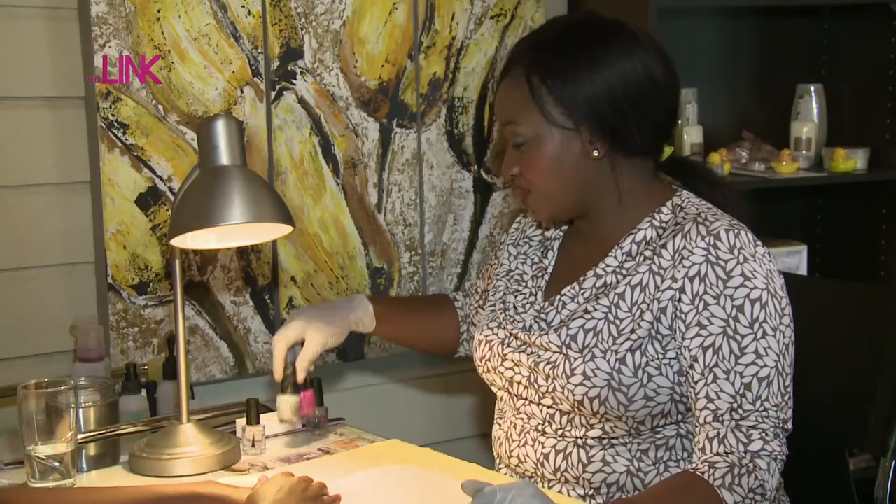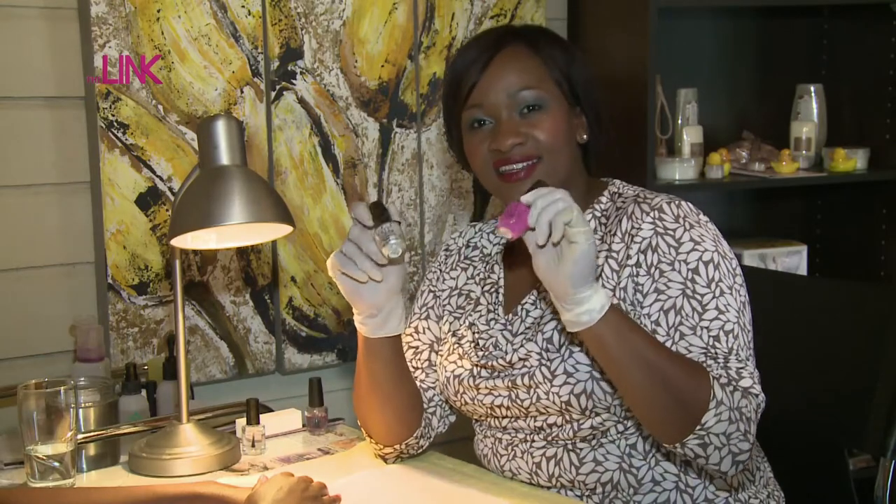Hi, it's Precious back again with the latest nail trend. Today I'm going to be showing you how these two incredible colors can work together.